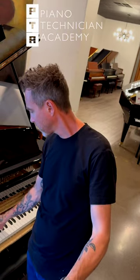Hey guys, Michael Stilwell here from Piano Technician Academy and today I'm working on this Kingsburg Grand Piano. In the middle section right here though, it's really really bright.